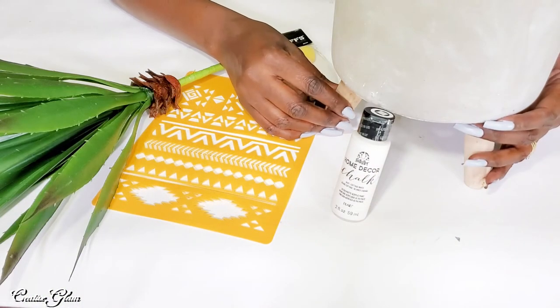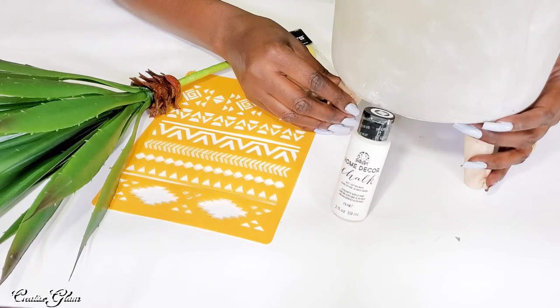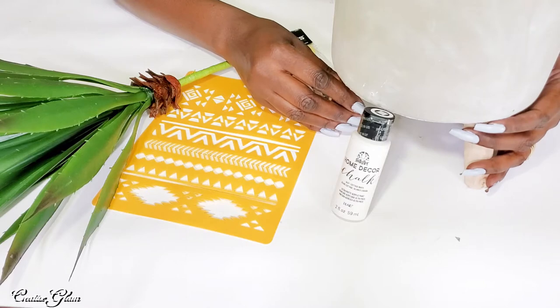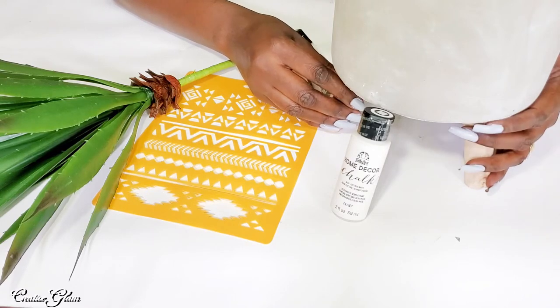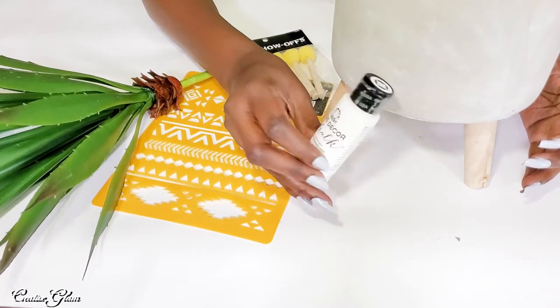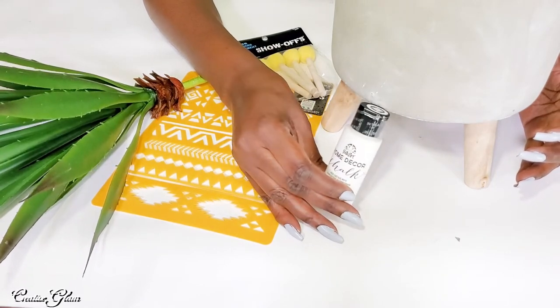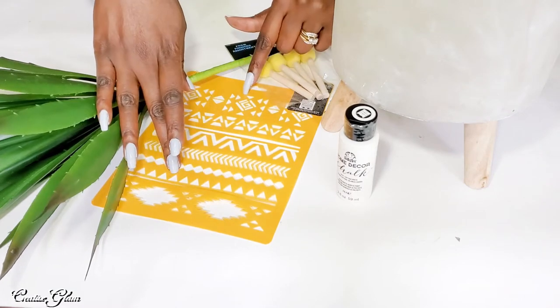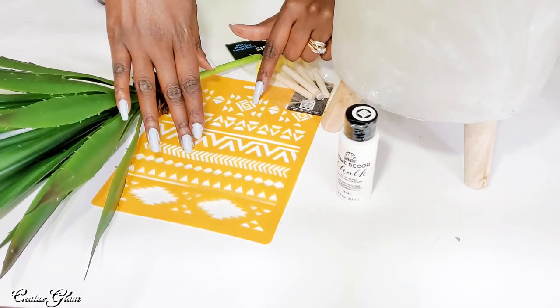This cylinder planter pot I got from Hobby Lobby. It was originally $12.99 and I got it for 50% off. I also picked up some Folk Art white chalk paint that I'm going to use to stencil with. I picked up an actual stencil — it looks to me more like an Aztec type print.